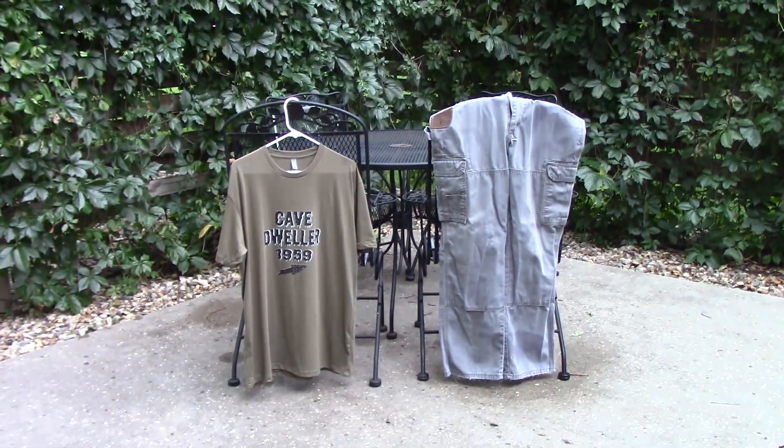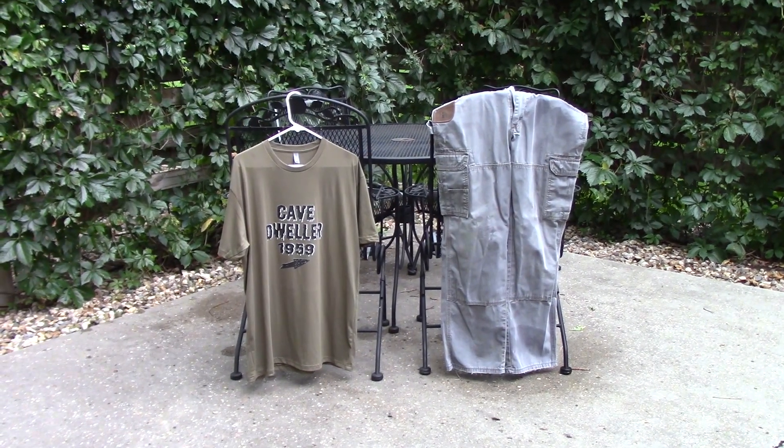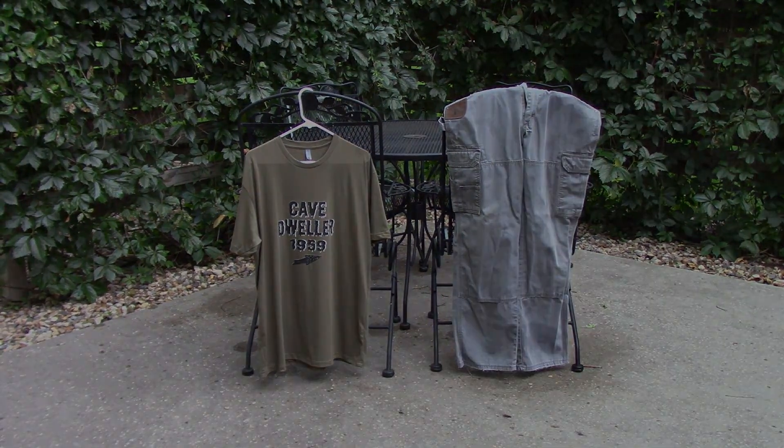Today I'll show you how I treat my clothes when I go out in the dog town shooting. How do I keep the bugs away?